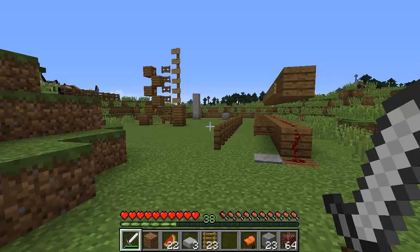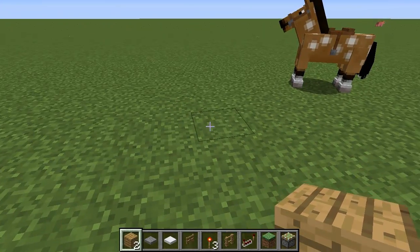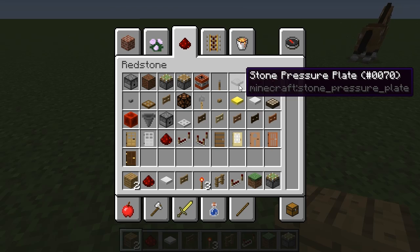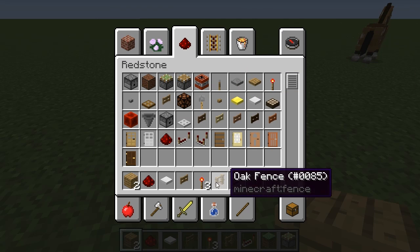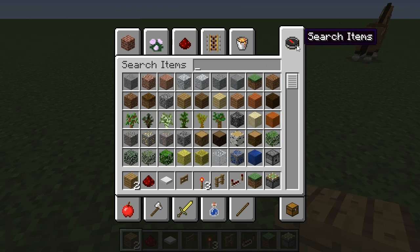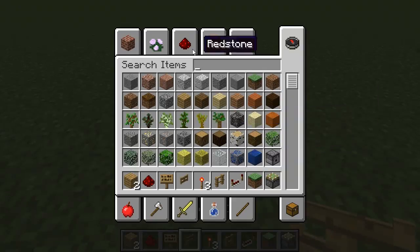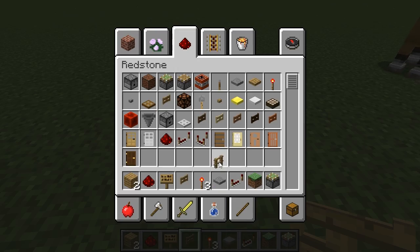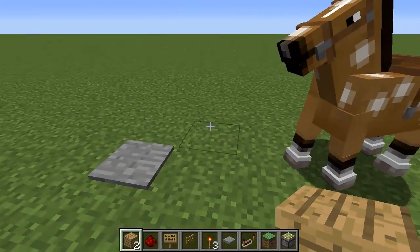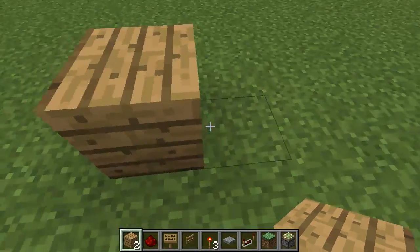Now let me show you how to build them. The first one we're going to build is the speed tester. All you need is about 15 pieces of redstone, a stone or wooden pressure plate, a whole bunch of fence gates, a couple of fences, some blocks, and a few signs. First thing is we're going to put down a pressure plate — I'm going to use a stone one. Then we'll get some solid blocks.